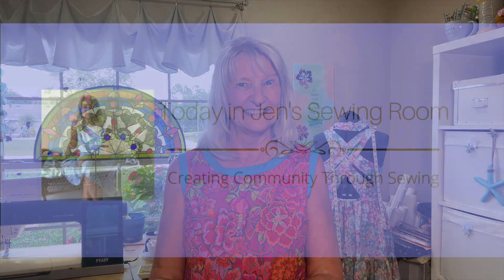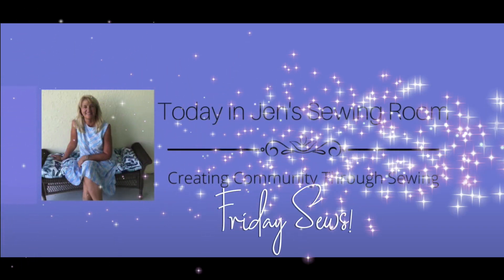Hello, my sewing friends. This is Friday Sews. I'm Jen, and this is my sewing room. Today in Jen's sewing room, it's Friday Sews — that's just when the sewing community all comes together, watchers and creators alike, and we talk about what we've been doing, what's currently on our work table, what's going to be, and a little bit of life. So let's get to the sewing straight away.